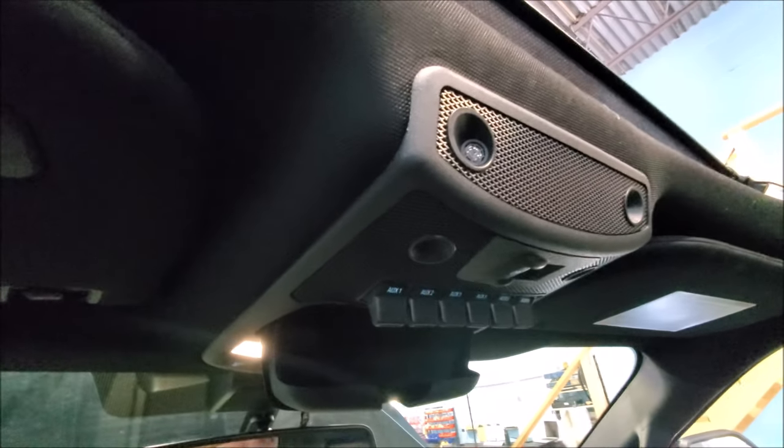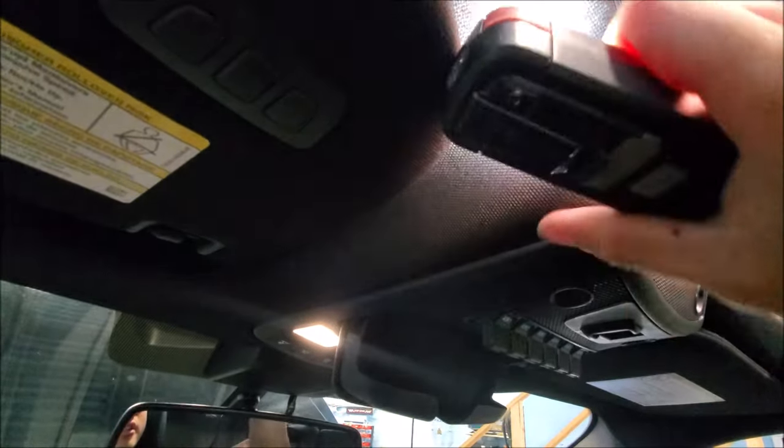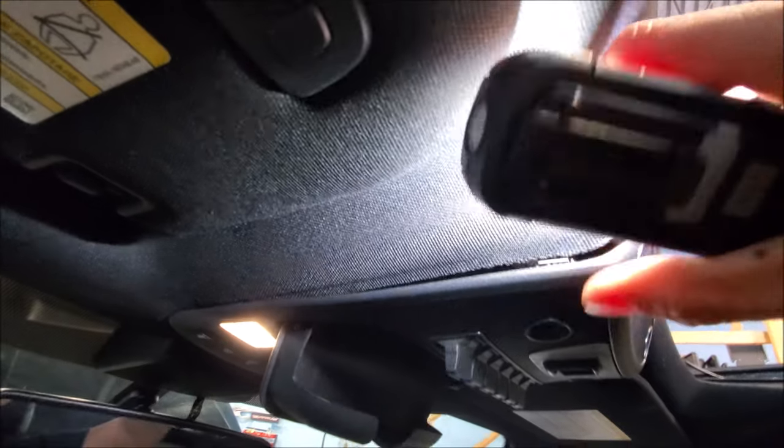So these overhead consoles are held in by clips and they're in there really tight. So we can show you here — you can see that there's clips inside.